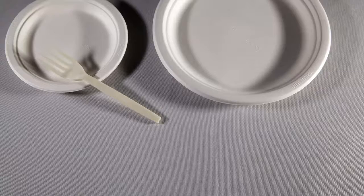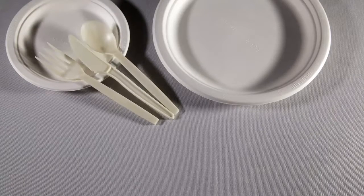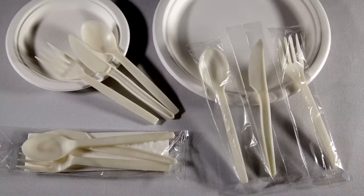Plant Starch Cutlery is made from 75% renewable resources. It's available in fork, knife, spoon, wrapped kit with a napkin, and individually wrapped pieces.